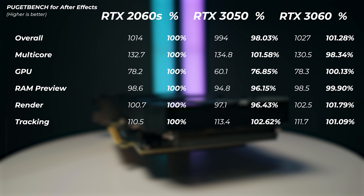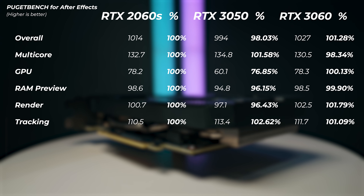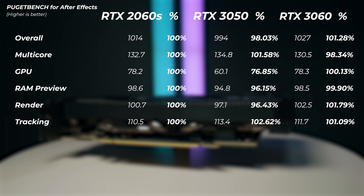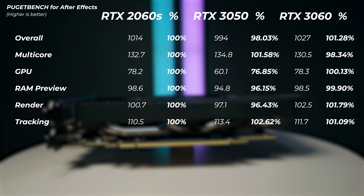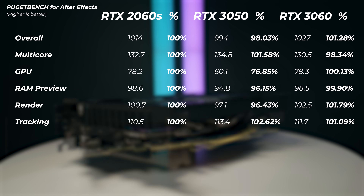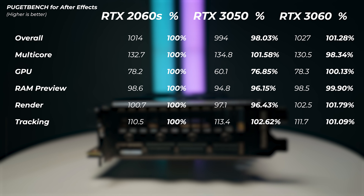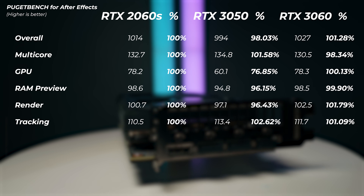In After Effects, the graphics card makes less of a difference. The RTX 3050 is only 2% slower overall than the RTX 2060 Super and only 3% slower than the RTX 3060. The biggest difference is in the dedicated GPU performance score, where the 3050 is about 24% slower than the 2060 Super — but the 3060 isn't that much faster than the 2060 Super either. So if After Effects is a big part of your workflow, the RTX 3050 still makes sense.